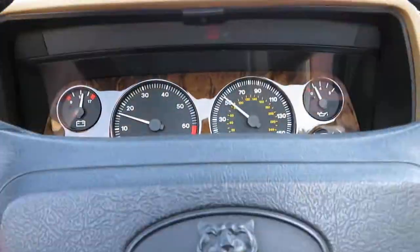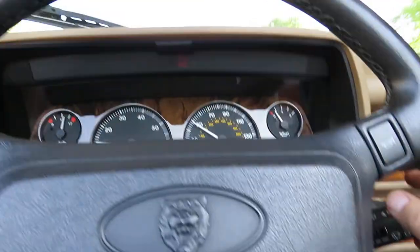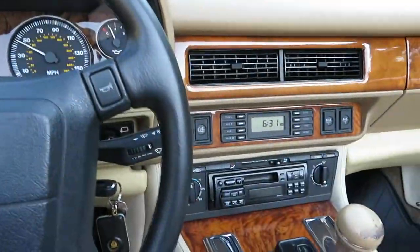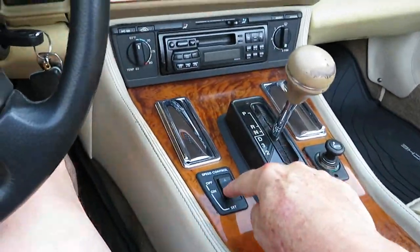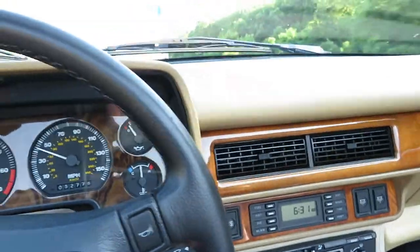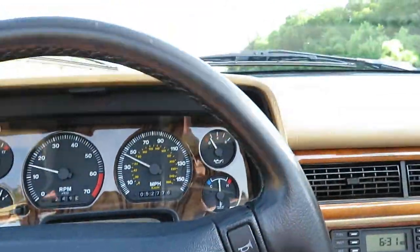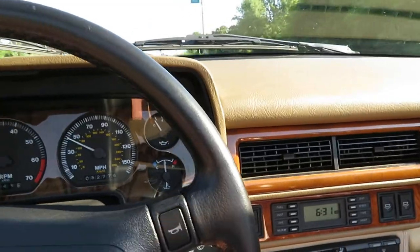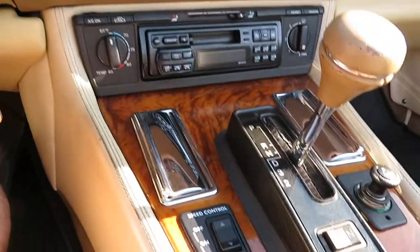I'm going to engage the cruise control if I can remember how. The cruise control is unusual — it's a toggle switch down here. The toggles are almost aircraft quality. I mean they are beefy — those toggles aren't going to break. I guarantee it, they're made of metal and they feel like aircraft-quality toggles.